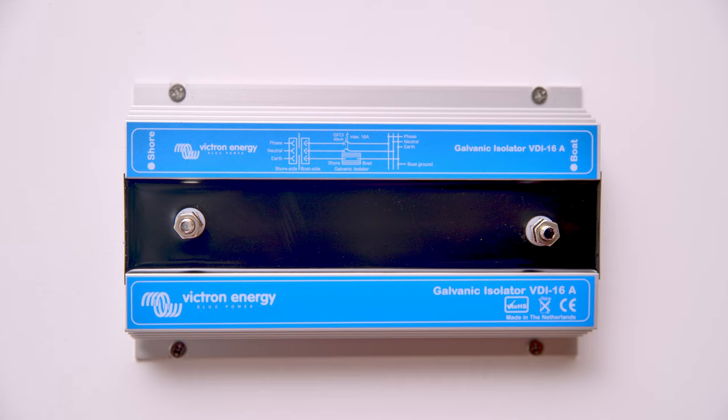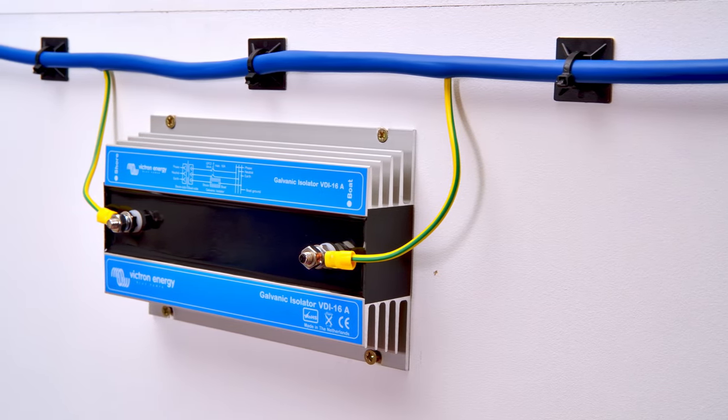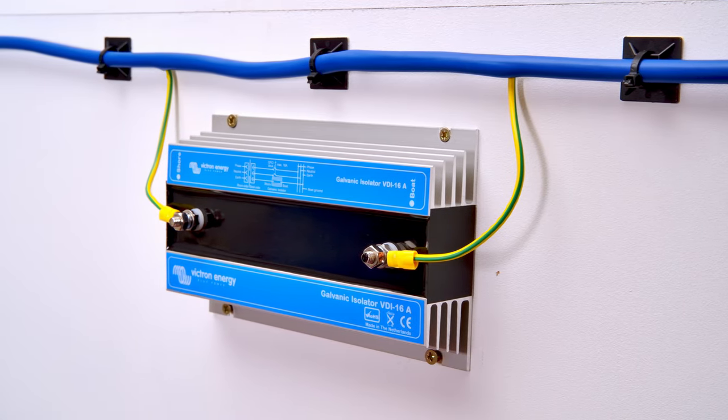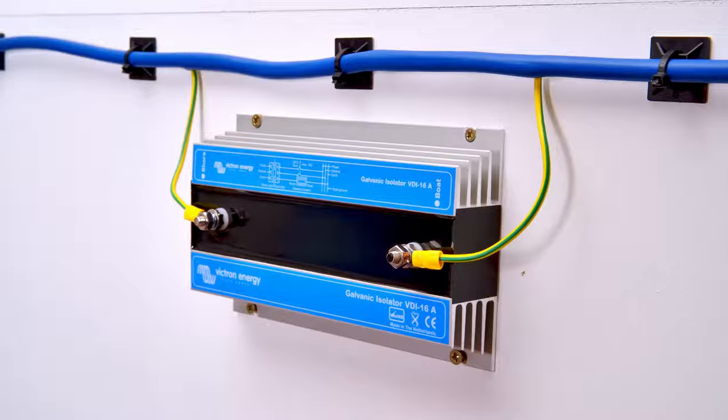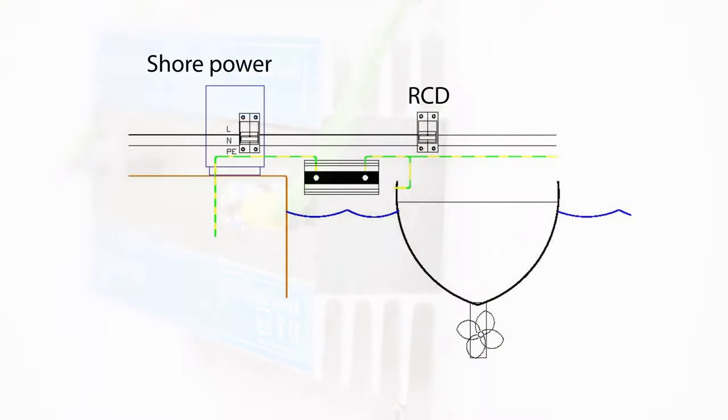The Galvanic Isolator protects your boat by blocking any low voltage DC currents which flow along the shore connected earth wire. The Galvanic Isolator is installed on the green earth wire of the twin and earth cable which brings AC shore power on board your boat.